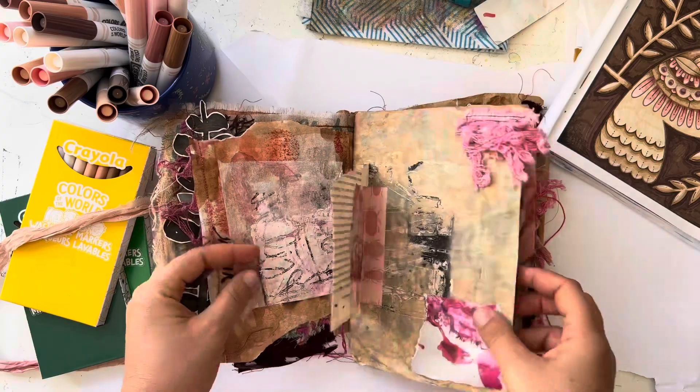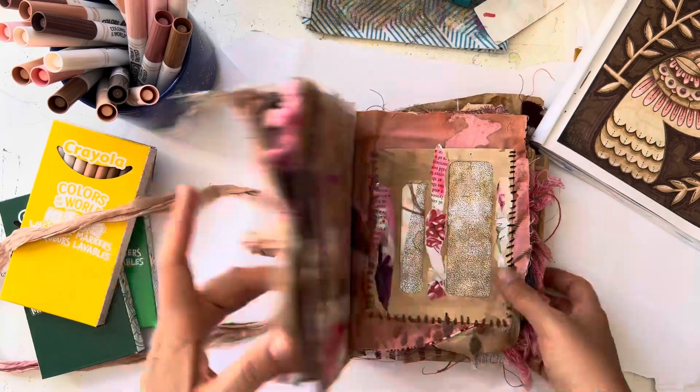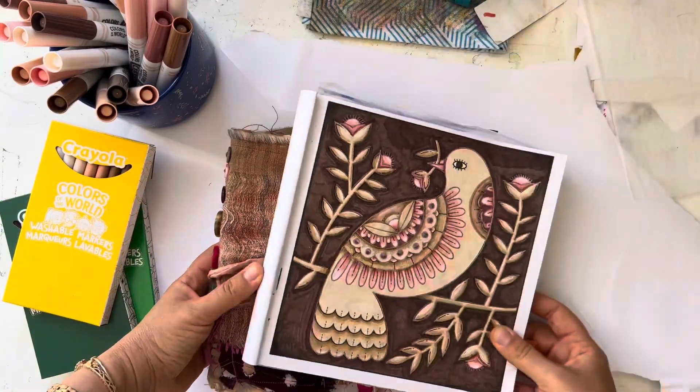One time I took this to the beach and I was stitching and somebody came over and was like, 'This is amazing.' Anyway, that's the pink and brown — it kind of goes with that page.